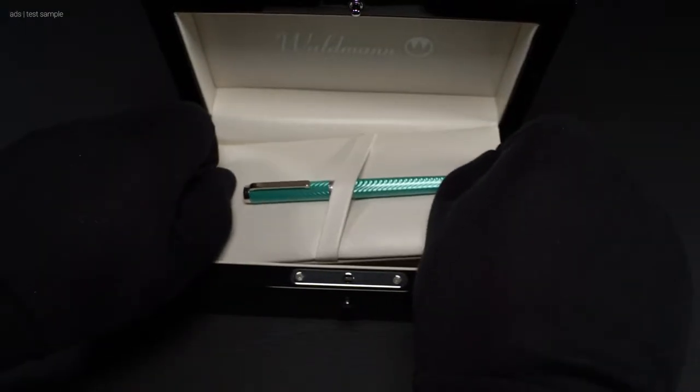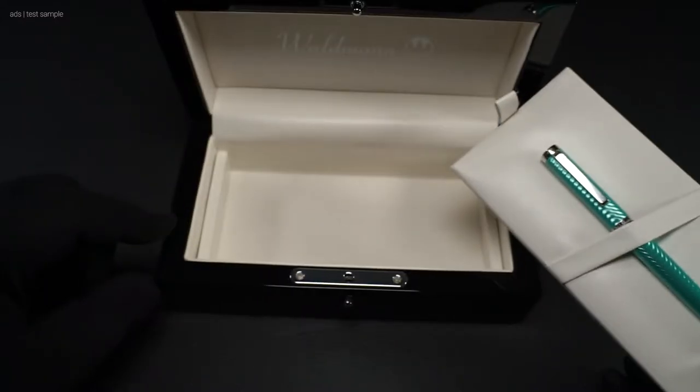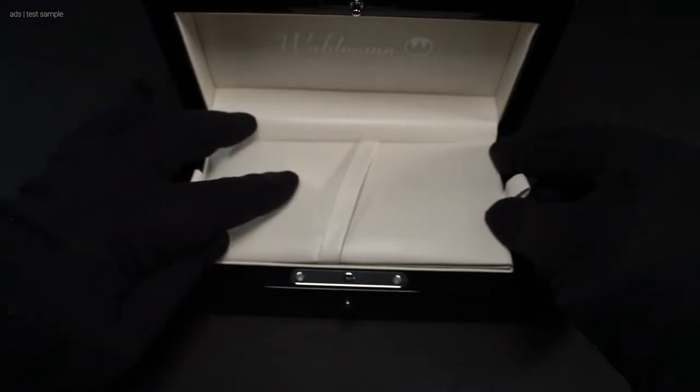The interior is also elegant. The pen or pens can be stored here well padded, and of course there is also a second level for instructions and the like.